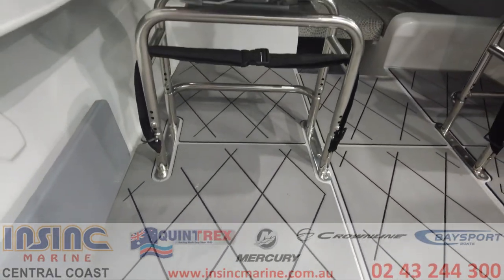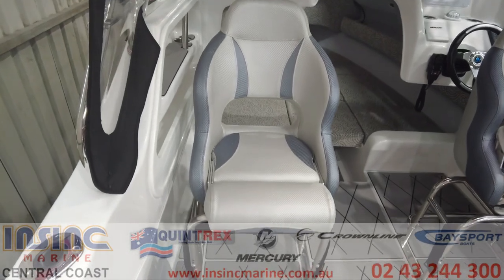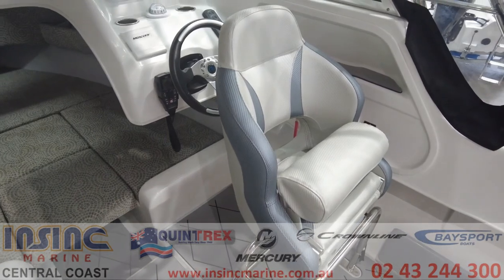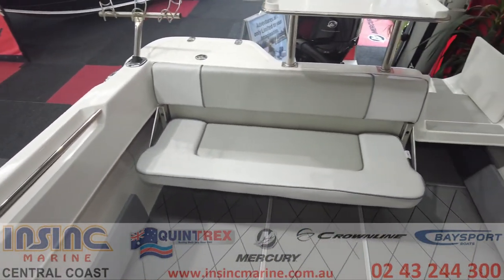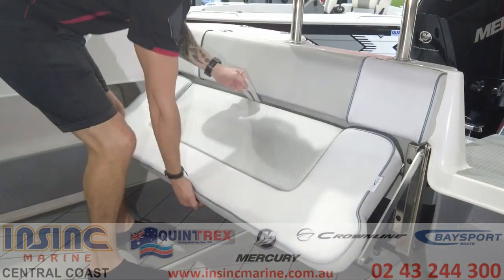Both front seats have stainless steel hoop fittings underneath and the chairs are super comfortable with flip-up bolsters which swivel all the way around. The rear seat has been upgraded to the folding rear lounge and can be easily tucked away for more fishing space.